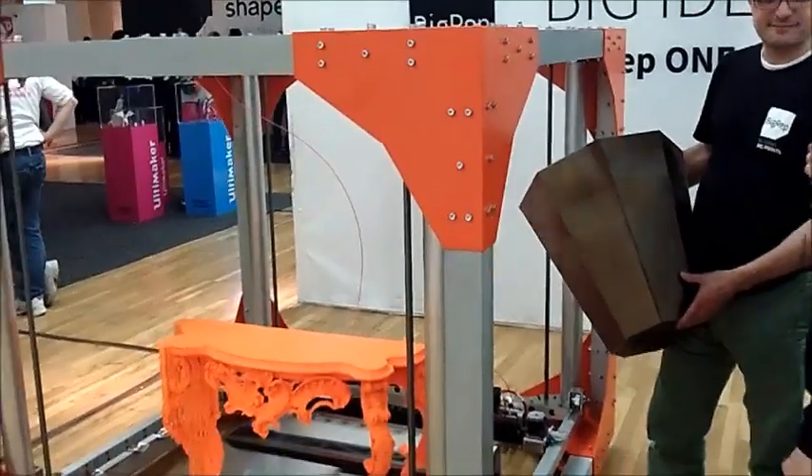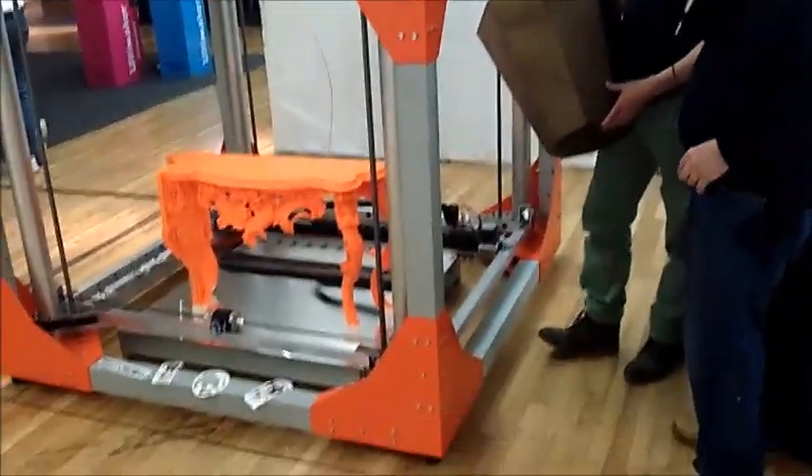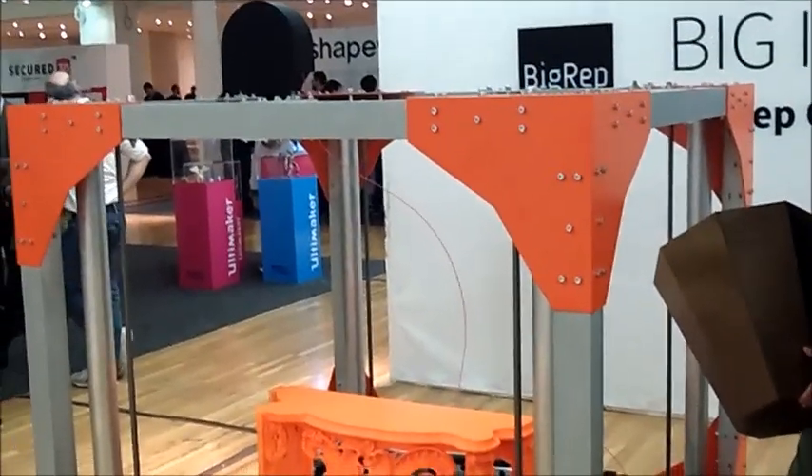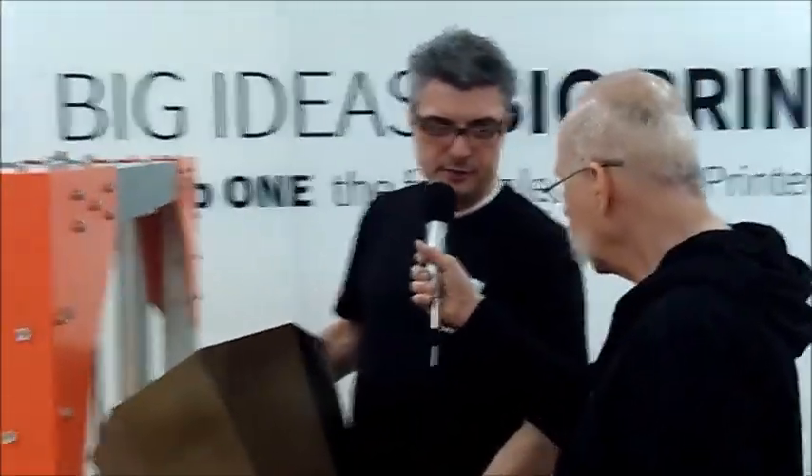Well, here is a real departure. Take a look at this 3D printer. The company is called Big Rep, and I'm here with Renee. Renee, did you print that table on this machine? Yes, that was printed on that machine in Berlin, Germany, last week before we came here, and it took five days to build this table.